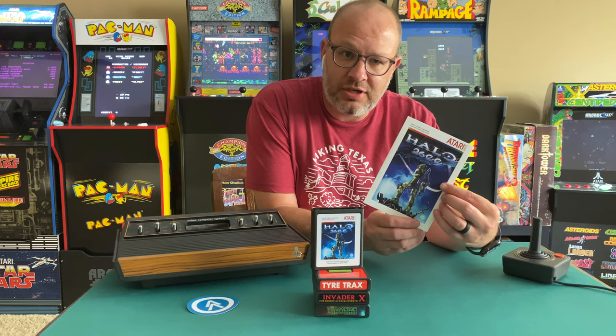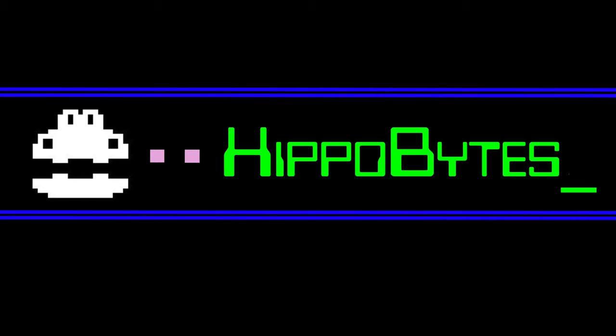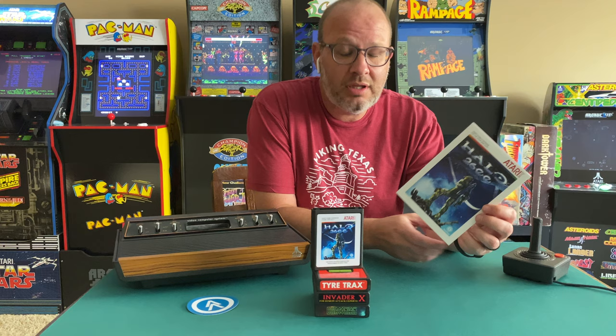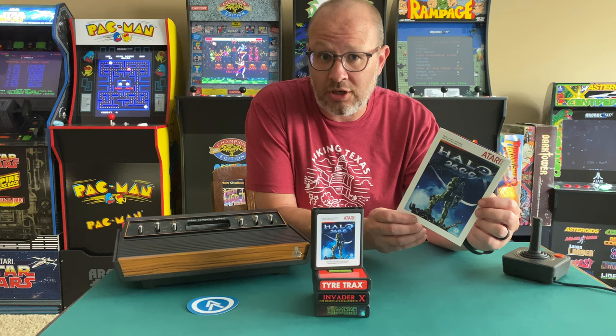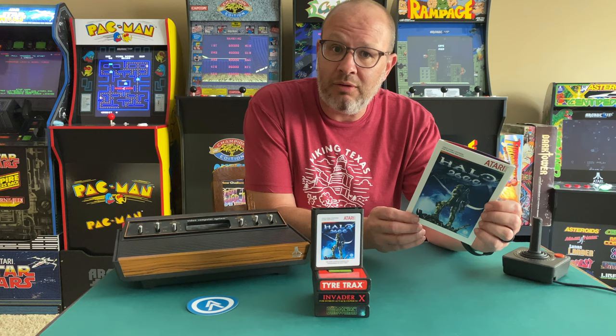Just got done reading the instructions for Halo 2600 — yes, that's Halo for the Atari 2600. This is a newly developed game, also known as a homebrew, for the Atari 2600 system. If you want to see other homebrews and what they're all about, you can visit Atariage.com or visit my channel to see other homebrews that I review and show gameplay for.